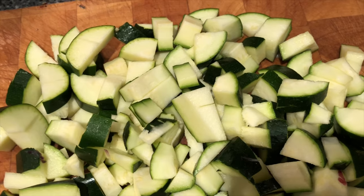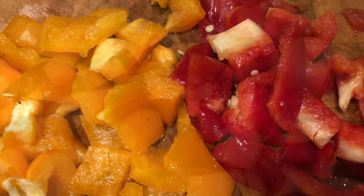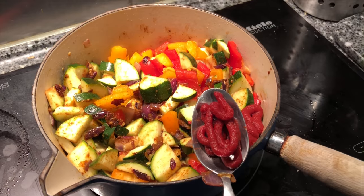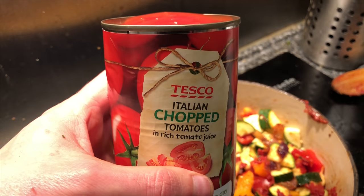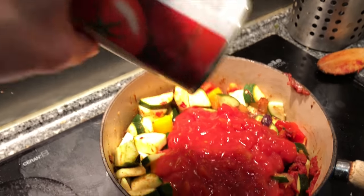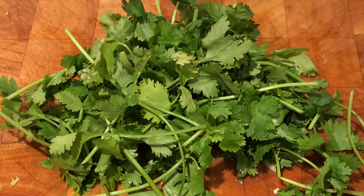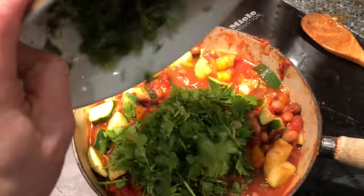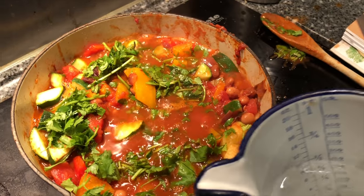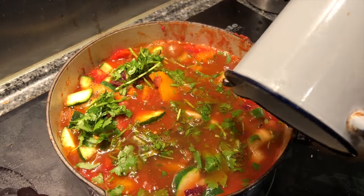The courgettes go in once the spices have fried for a minute or so. Next is two tablespoons of tomato puree, followed by the chopped tomatoes, and the pinto beans. Last to go in is 200 millilitres of water and then it will simmer for 30 minutes.